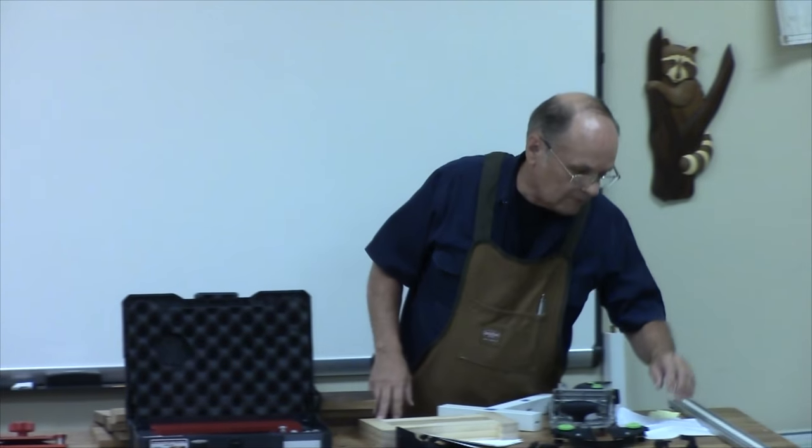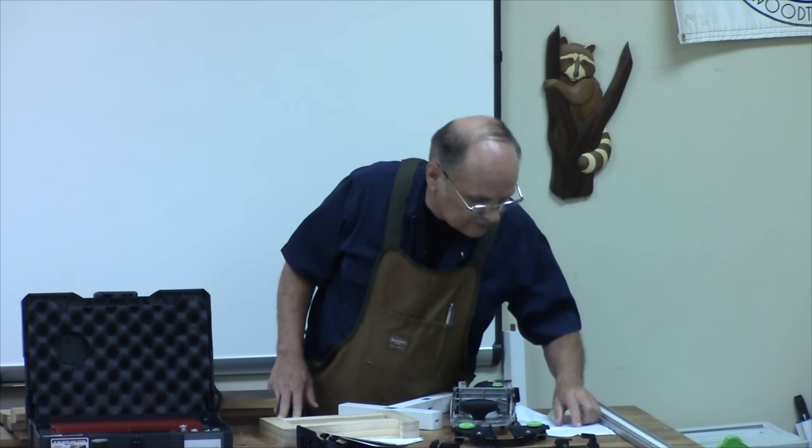That one over there is using the 10 millimeters — the little bench is using 10 millimeter settings. That one I just did yesterday for this demonstration, along with something else that I've built.